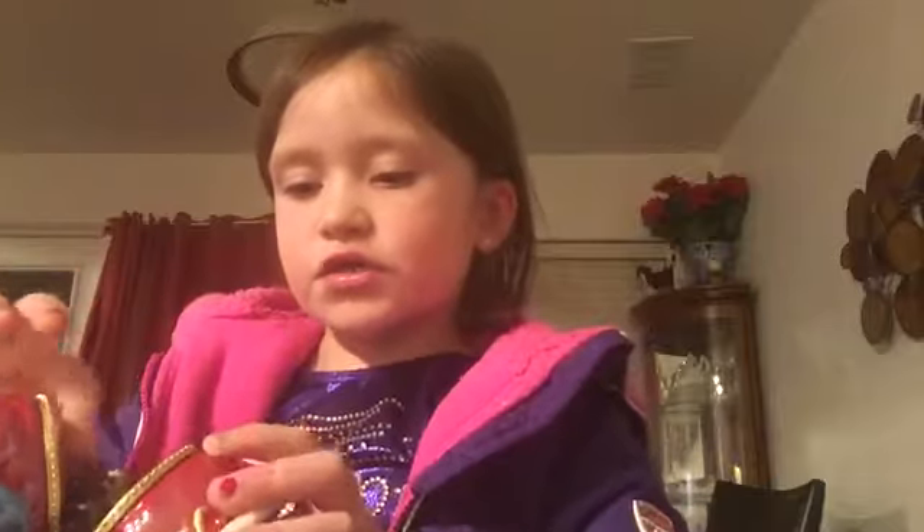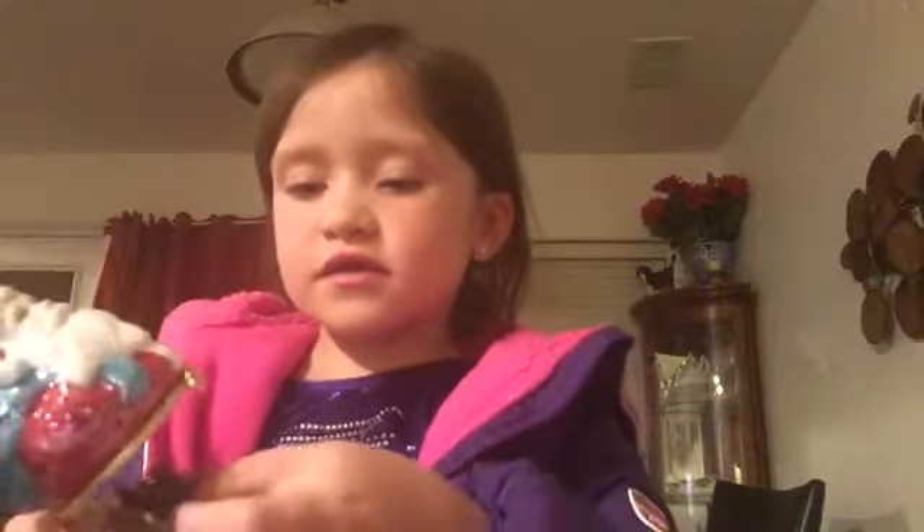And then we have another ornament, and this ornament is really special because I got it from my grandma today. It can open up and it has Santa's workshop, and Santa and all his reindeer. It looks like he's holding a bear right there, and the rest of his sack is back here. The designs are really cool on this Santa.